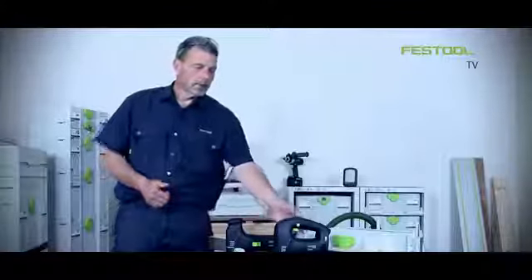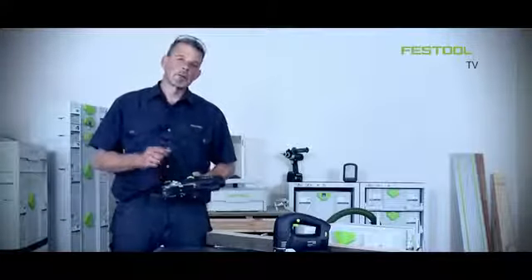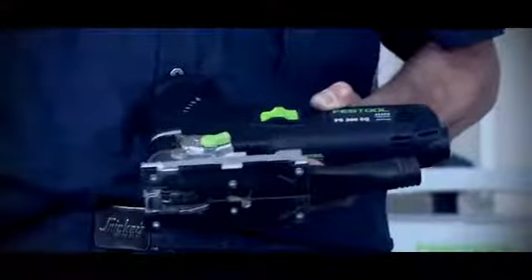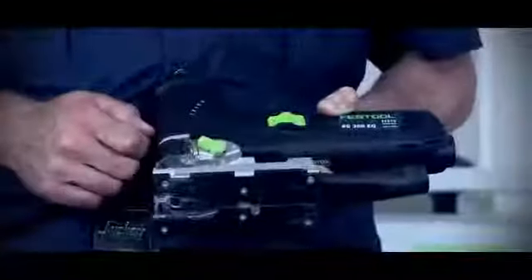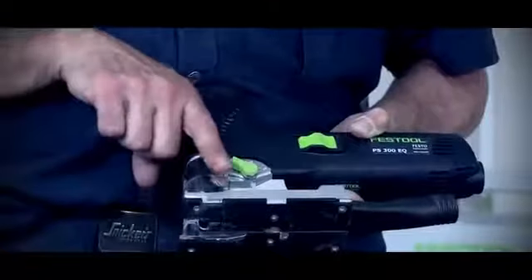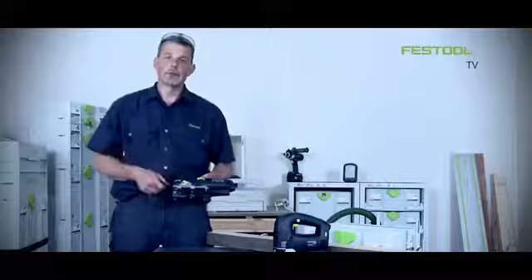The only difference between the two is that we have variable speed on the trigger. On the front I can adjust the pendulum action so I can work with plastics and metals in this position, but if I want to work with timber based materials we can take the pendulum lever all the way to the front. This means that when the blade comes down we use a stroking action to make progress quick and easy through the material.